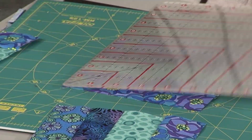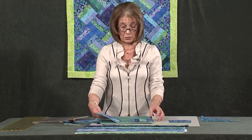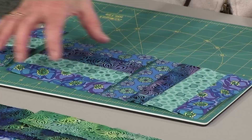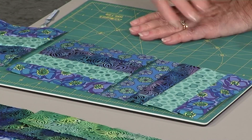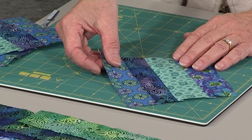Having cut these all to exactly the right size, they're going to go together as a real doddle. You could set them square just by alternating a vertical and a horizontal, but you could also set them on the diagonal — and what that means is this is what you would do.